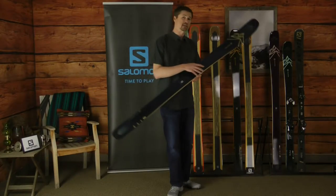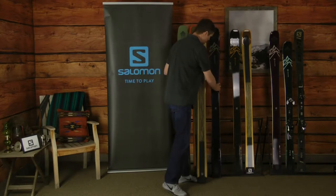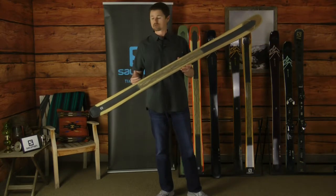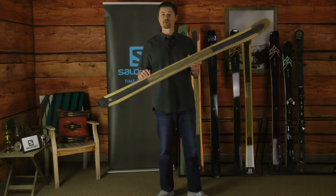The QST 99 has a construction system that has been updated for this season, which is on full display in this particular setup, showing you the poplar wood core creating power and performance.